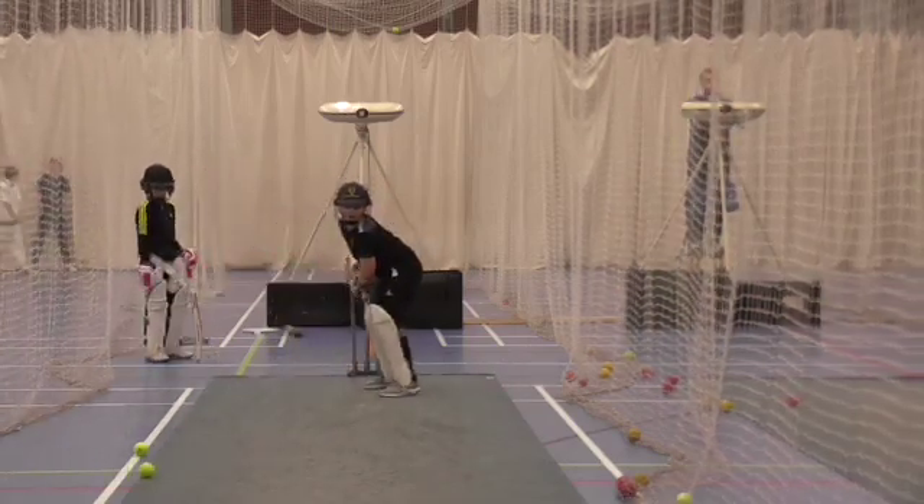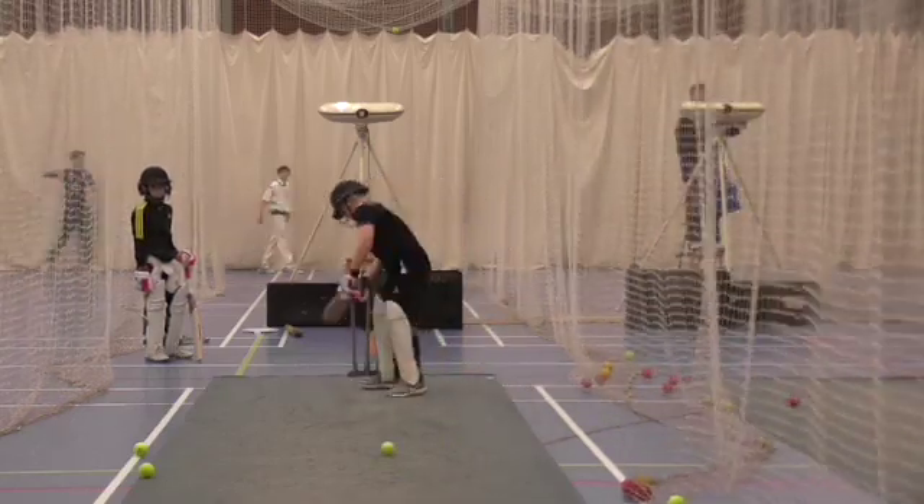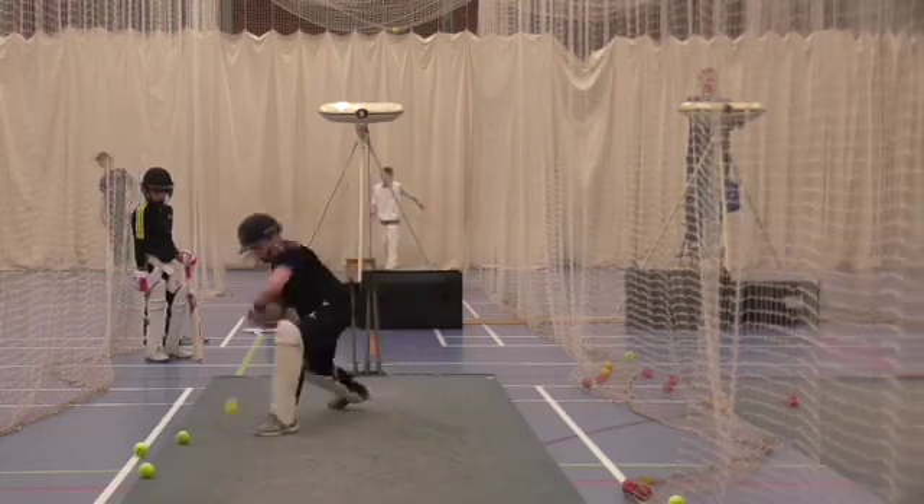Good work, Dave. Adjustment there. Great feet. More by your ball. Keep working, mate. Once you've got the skill, you should feel it.